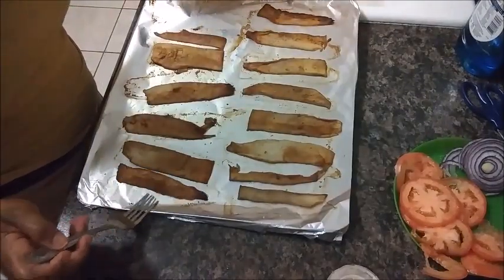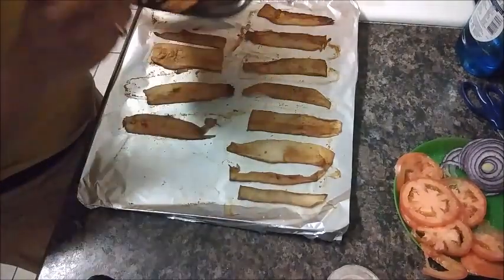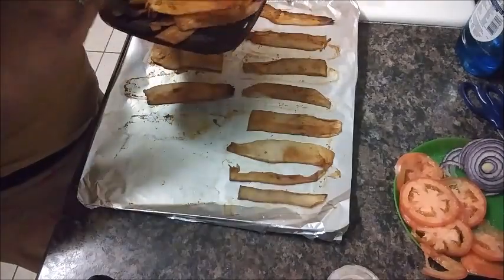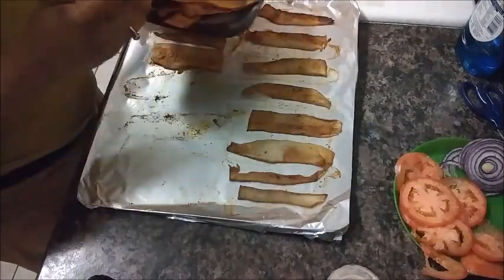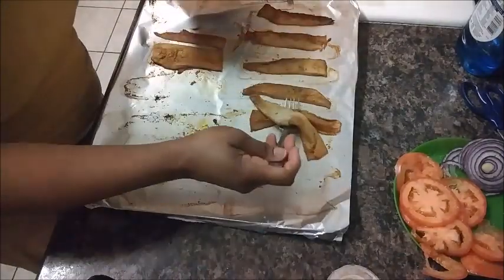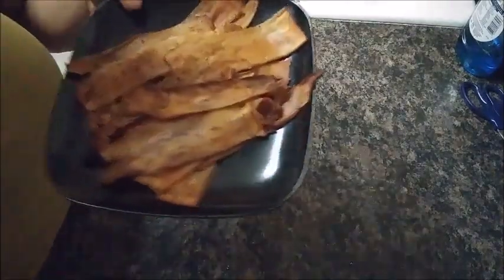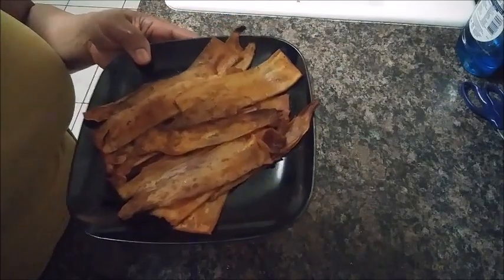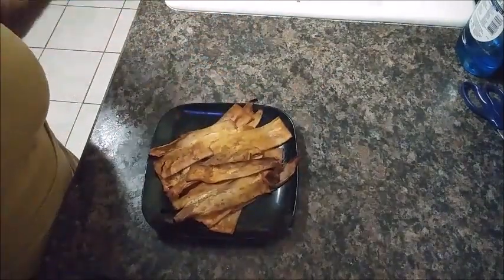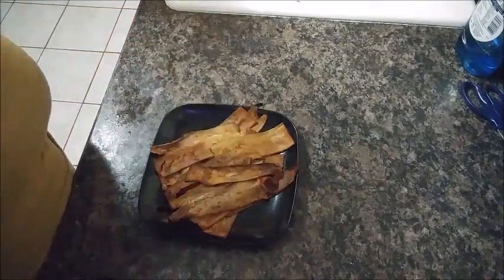The ones in my regular oven actually came out ready just a few minutes after the ones in the air fryer, so they cooked about the same amount of time — but I think the air fryer is going to be a little bit crispier. Thanks for tuning in today. This is my king oyster mushroom bacon. I'm going to be making a BLT sandwich with this bacon and I'll definitely show you guys a picture of how I made that. Have a great day!